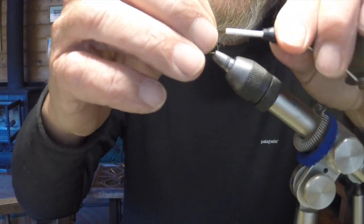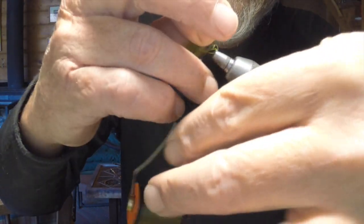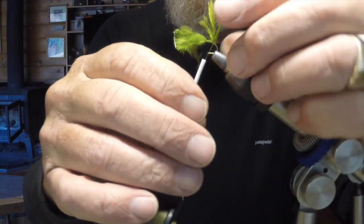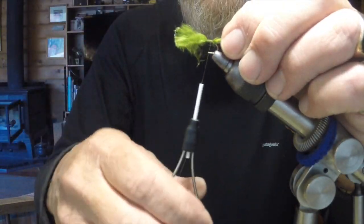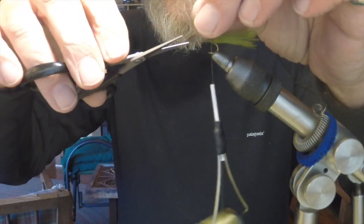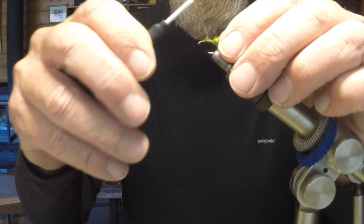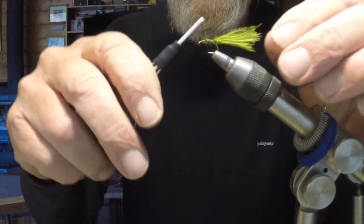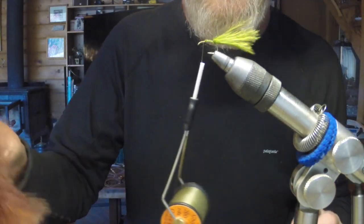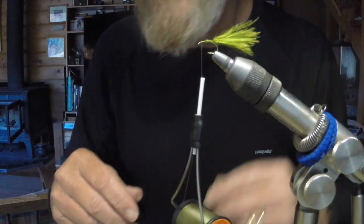We get back to the bend, take a couple of wraps behind the tail, and bring it forward. You can see that kind of lifts and elevates the tail, keeping it out of the bend of the hook when you're retrieving. The colors we use are basically three: the olive green we're tying here, the sculpin green I just showed you, and a light brown — that really covers pretty much the damsel hatch nicely.